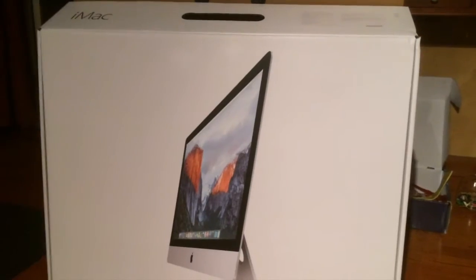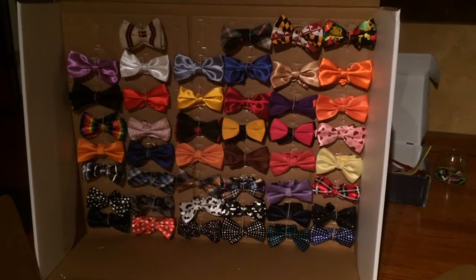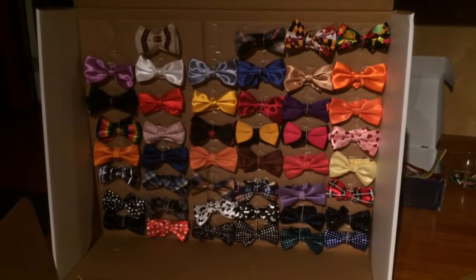Alrighty, it's time to see the finished product. Boom — 51 bow ties and still counting. So there you go, that's how you make a portable closet for your bow ties.